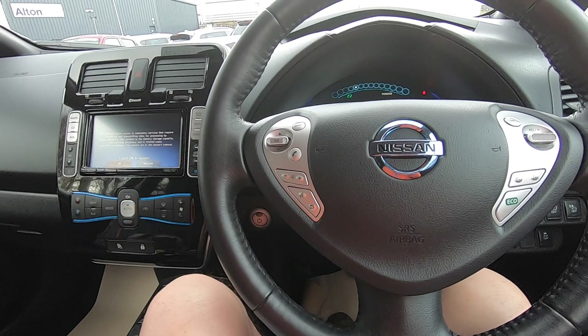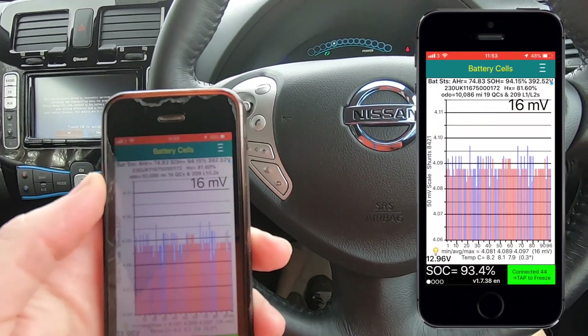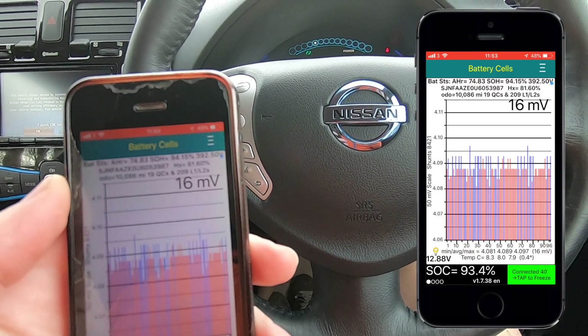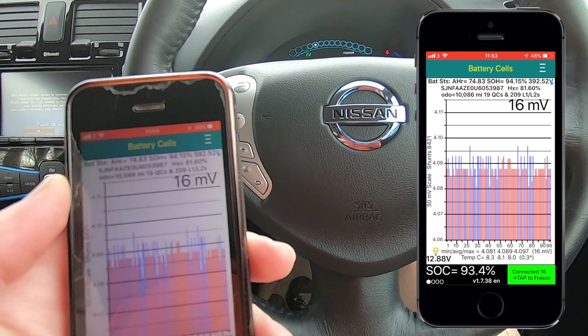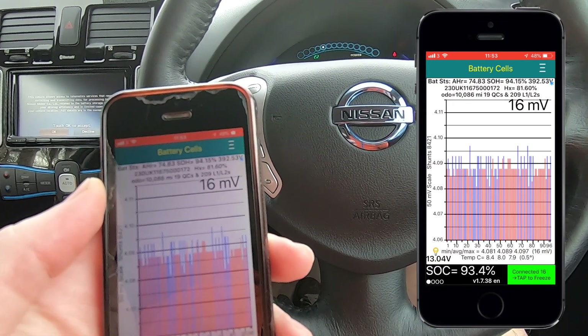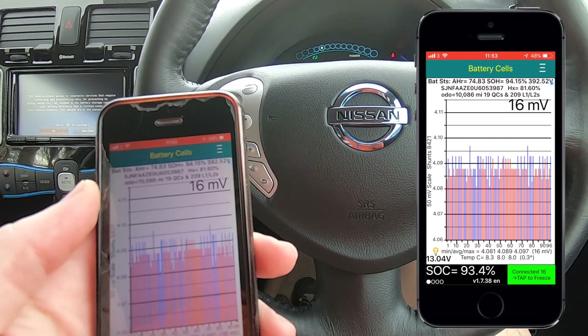It's a very nice car. On Leaf Spy we are showing a state of health for the battery of 94.15%, so that's really good. We're showing 19 quick charges and 209 level 1 and level 2 charges, so that appears to be pretty good - it's not been overcharged or anything.